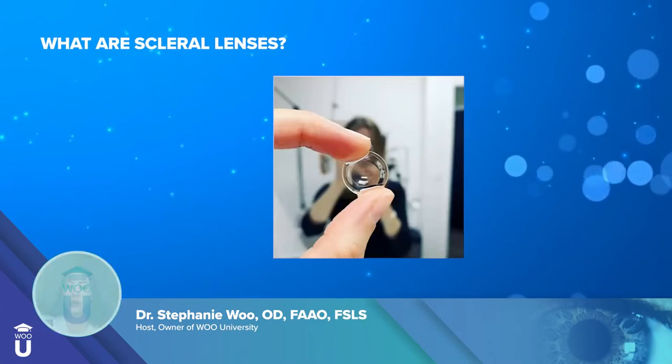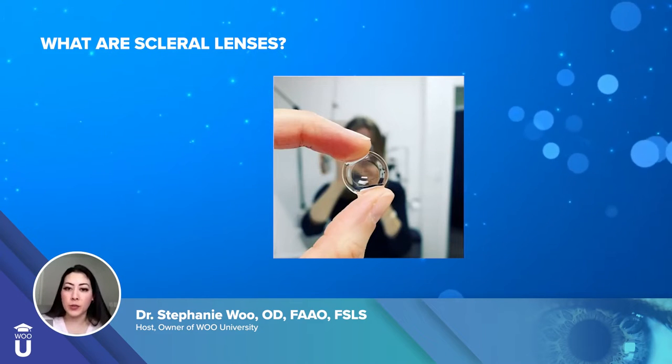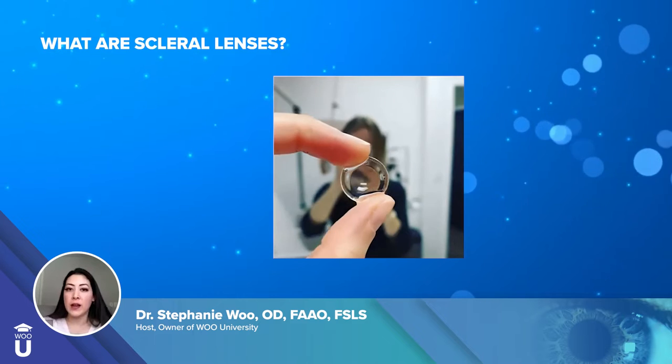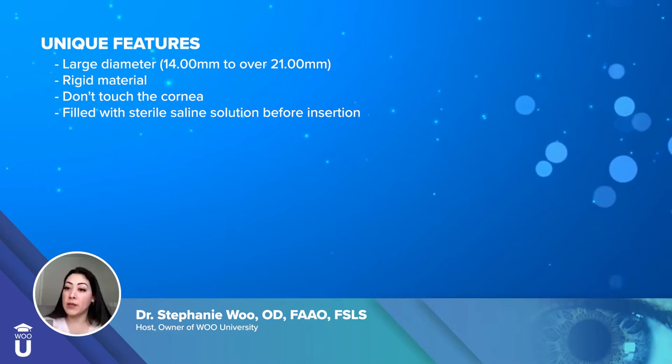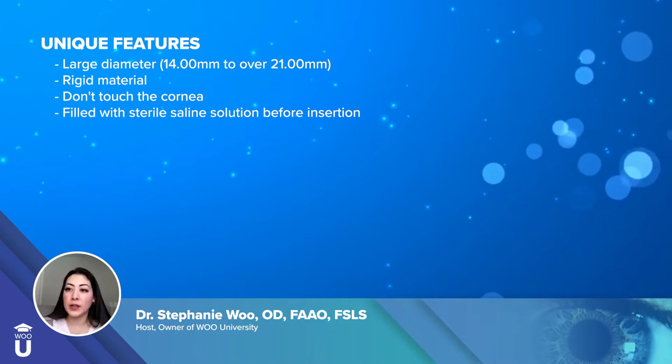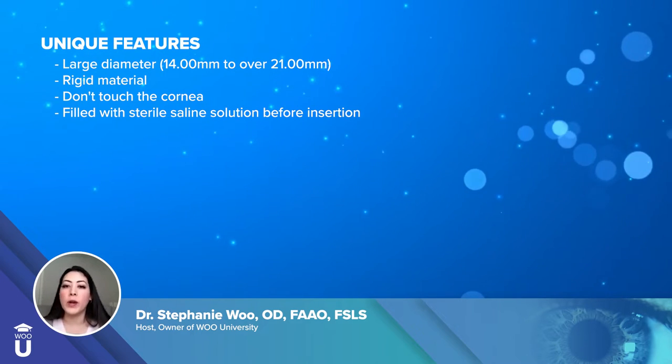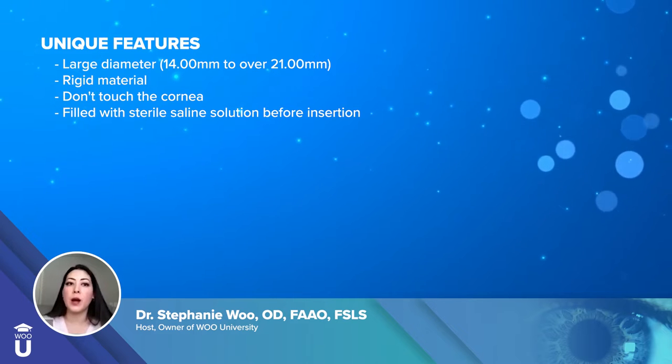What are scleral lenses? You can see in this picture Dr. Morrison is holding a scleral lens and you can see the shape and size of it. Something unique about scleral lenses compared to other lenses is that they're very large — 14 millimeters up to over 21 millimeters, depending on what the problem is.